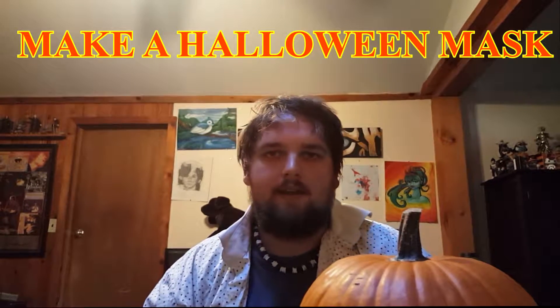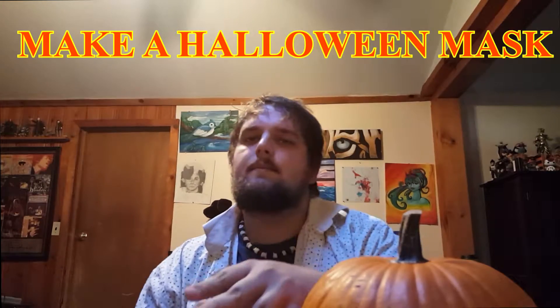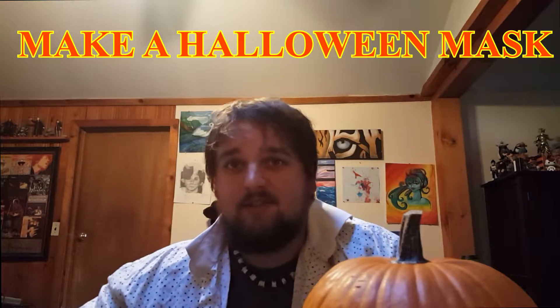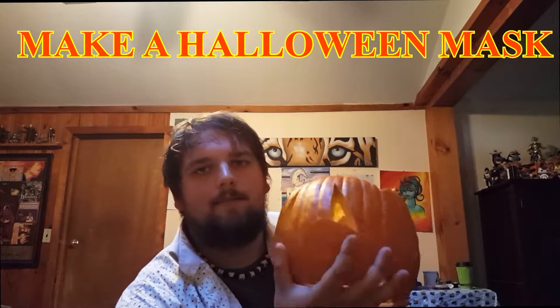What is going on everybody? So today I'm going to show you guys how to make a pumpkin mask. It's simple, it's easy, and it's fierce. I promise you, you will get stares. We have here a carved pumpkin, okay.